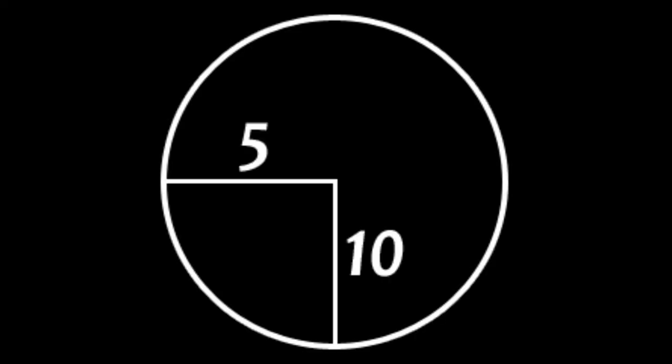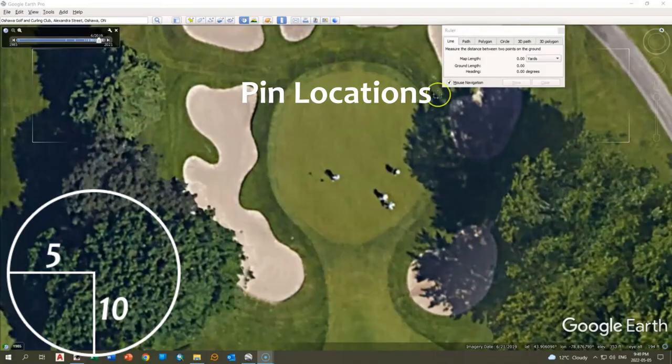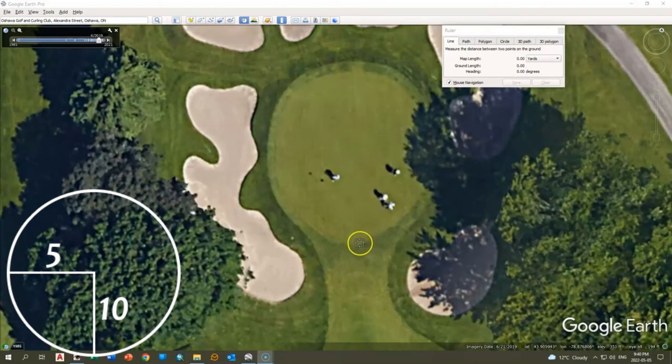The GTA Amtour team does a ton of work to gather the pin locations for each event. Those pin locations are given to all the players in the form of pin sheets. We also add flags to the green images in the guide in the exact pin locations for each event. The pin locations are added using the angle of approach, the green depth, and horizontal and vertical lines. We measure in 10 yards for the depth, then determine an exact horizontal line to find the margin of the green, measure five yards from the left edge, and that is the location of the flag, which will appear in the guide.